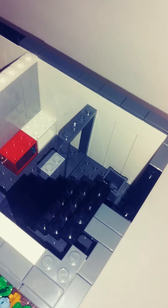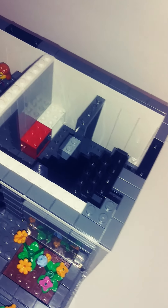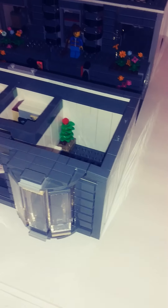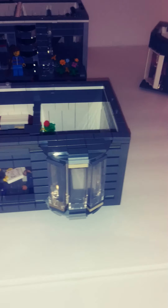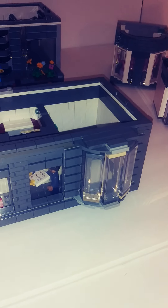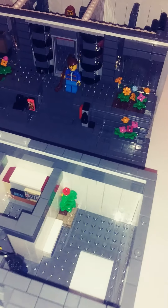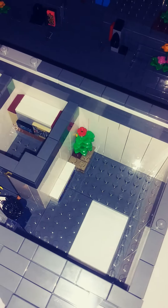This might be like a little kitchen here eventually, underneath the stairs that go up there. Then you come to the second floor. Here's a better shot of that window — I really like it. I think it looks pretty cool. Not too crazy technique, but it works. You come up the stairs right here.